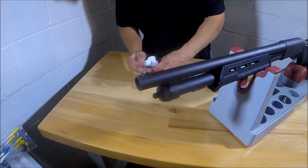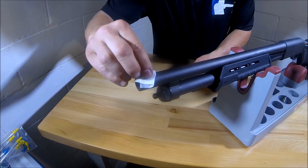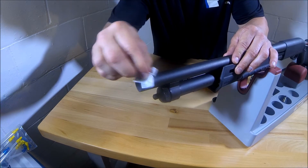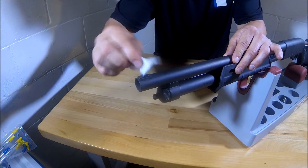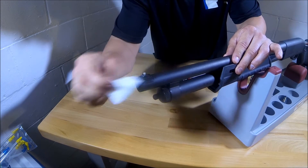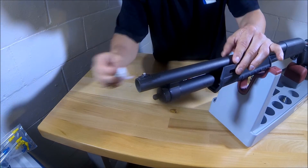Alright, this is very easy to install. Probably the first thing you want to do is clean up your sight bead here, just in case you have any cleaning products, any oil, any petroleum-based products — anything that's going to maybe not let the sight adhere. So clean this up real good. I just got a little rubbing alcohol. Just going to wipe that down real good, make sure there's no oil or grease or anything on there.